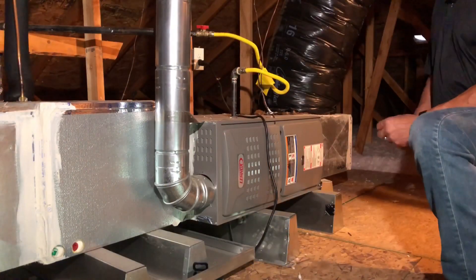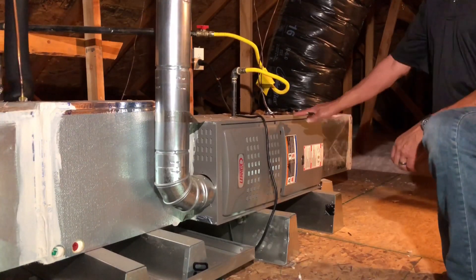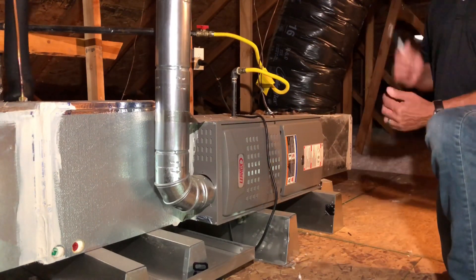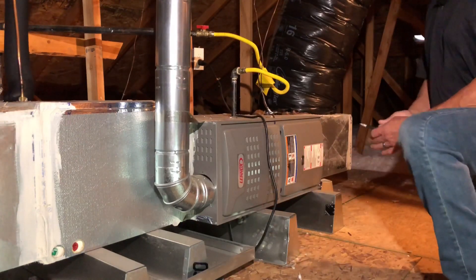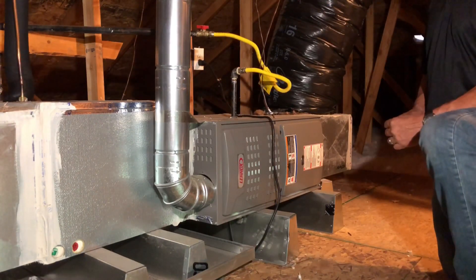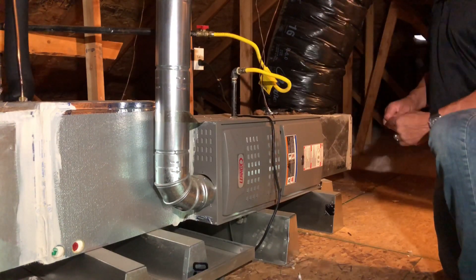I should point out that the code requires a 20 by 30 attic access minimum. It has to be at least large enough to remove the equipment and reinstall it. It's also a requirement for a light with the switch being located right at the access opening. There's also a requirement for a convenience receptacle. So we're going to look at the utility connections, venting, and all those refrigerant lines.